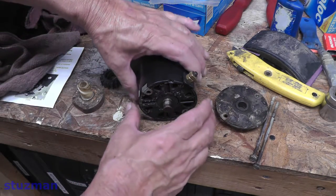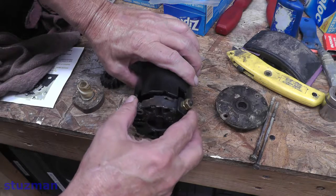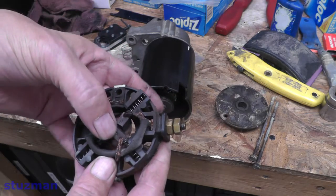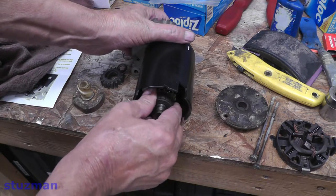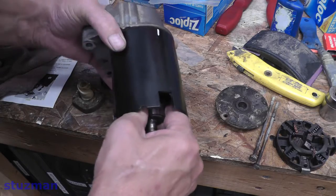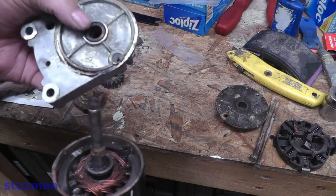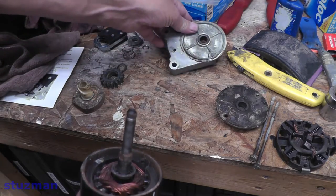The next thing coming out is the springs and brushes — those are on this plastic retainer. There are the brushes. Now let's see if we can slide the armature out — don't see any washers. This should just lift right off of there. There's a bushing in there — that'll be greased up too.